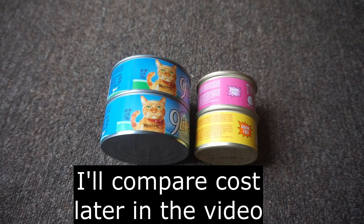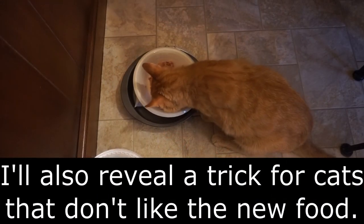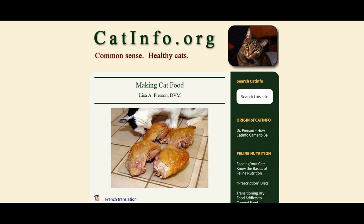I'm finding that the quality of commercial cat food is decreasing while the price is increasing. I've decided to make my own cat food. I am doubling the recipe which can be found in the box below the video. It's sourced from Dr. Lisa Pearson, a veterinarian.